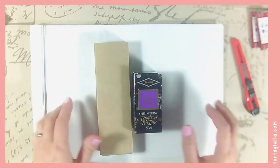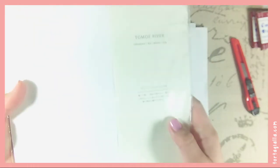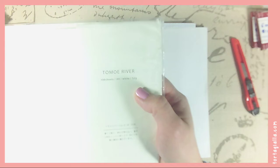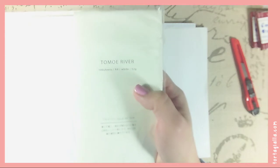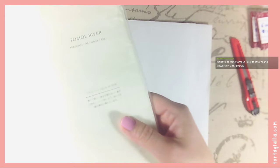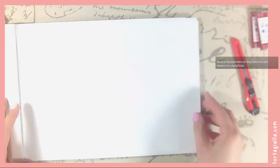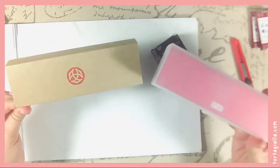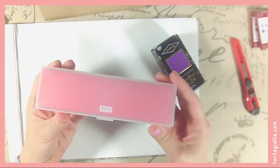I have here one or two sheets of Tomoe River paper. In the past I bought a pack of 100 sheets — A4, white, only 52 grams — so it's not what's in the Hobonichi. I believe the Hobonichi has a slightly thicker version, because this feels way thinner. But now I guess I will have a reason to use a fountain pen on this. So here we have the Echo in this little plastic case.